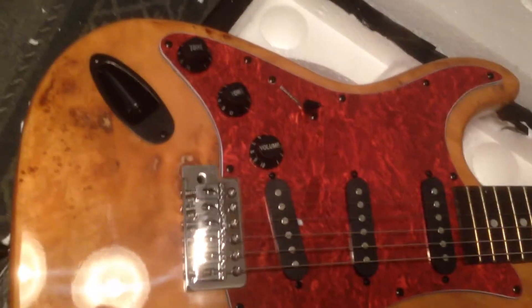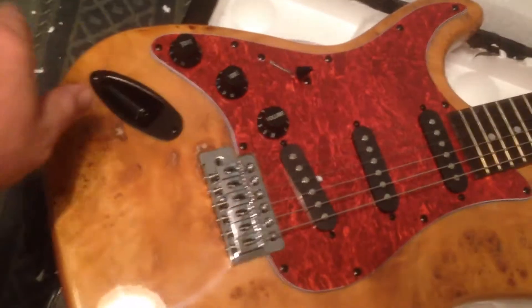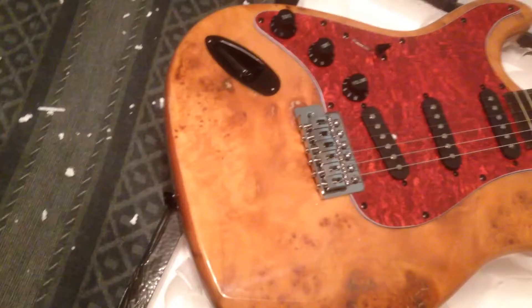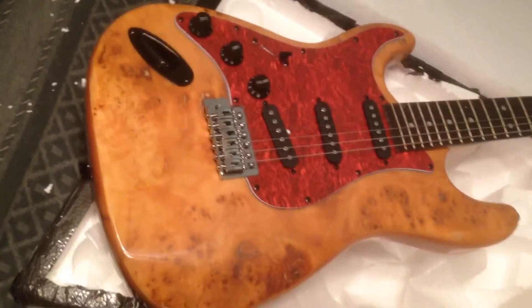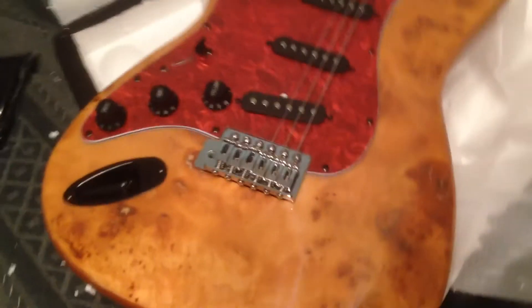I've heard some people say they get hums on some of theirs, and I'll probably do some shielding or something like that as well. But I love the black hardware. I actually had seen this and I'll try to put the link where I got it from. This is actually the first guitar I think they've sold — I took a chance, I didn't see any feedback, but I figured you can only expect a certain level of quality anyway.